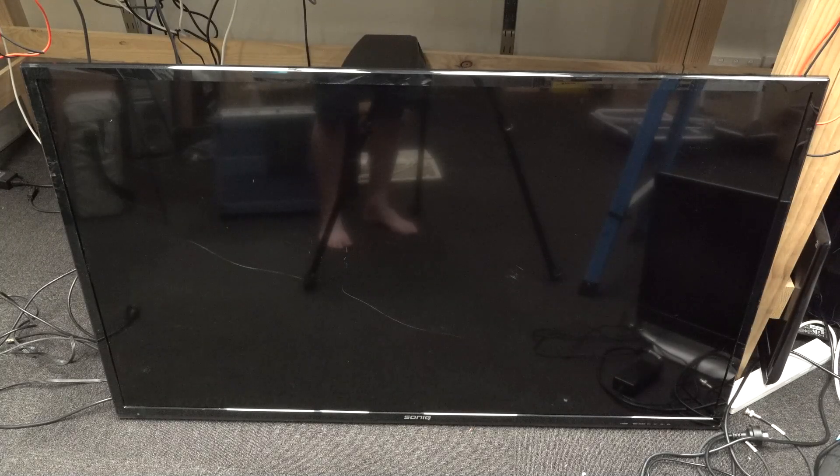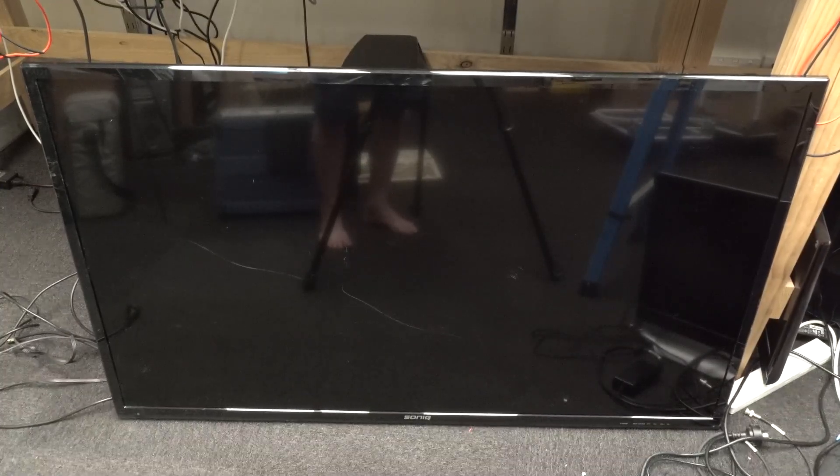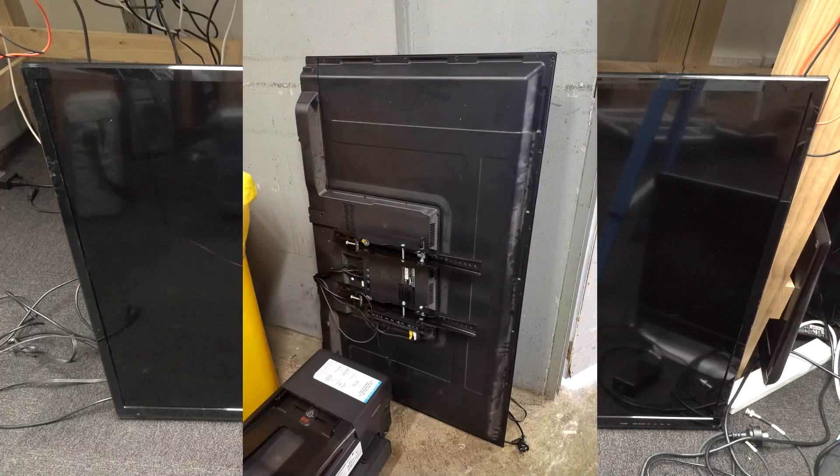Hi, it's dumpster diving time again. People are always saying, "Dave, more dumpster diving videos." Well, sorry, I'm limited by what people throw out. Anyway, I checked it this morning, going out to lunch, and here it is.